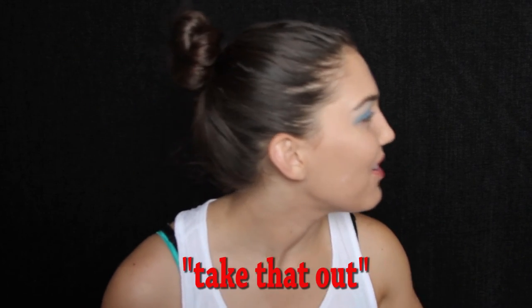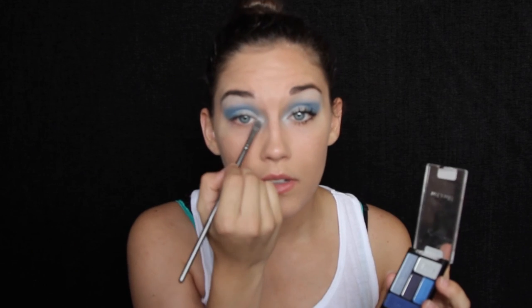Then you're going to take the one that says 'brow bone' — it's like a pearly light blue that's going to go from where your iris is all the way into the inner corner. This will give you more of a three-dimensional look and it'll just be sparkly. So then you'll bring that into the inner corner, like so. And you can take a little bit of your white and a little bit of the blue and match that up.